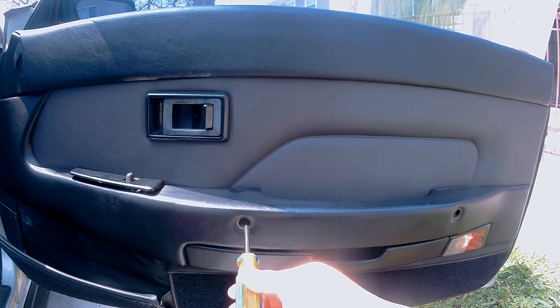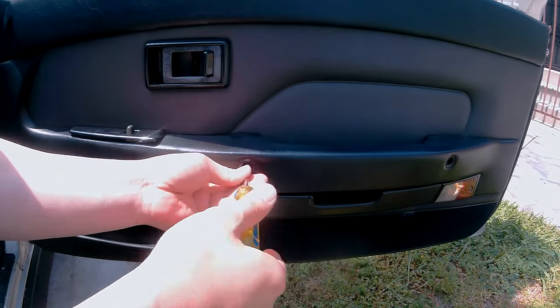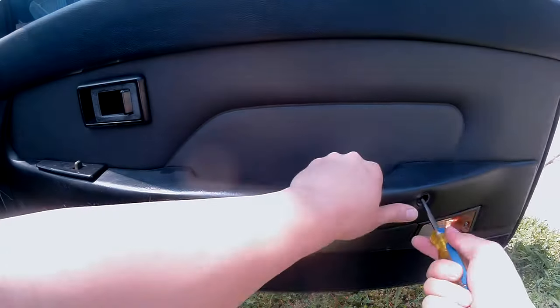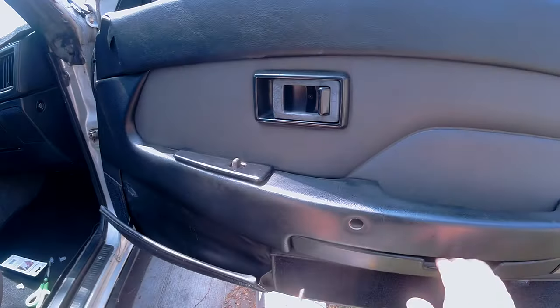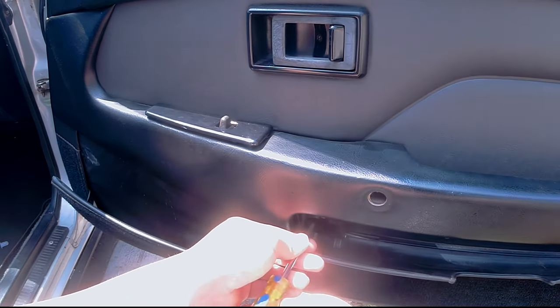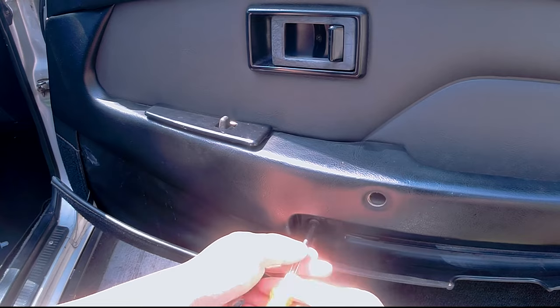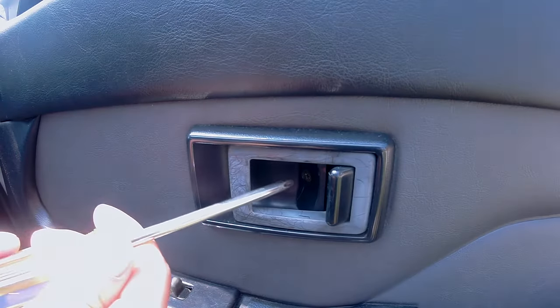Now using a Phillips screwdriver, you want to remove this screw right here, and this screw right here as well. If you pull this tab down, it'll reveal a hidden screw down here — remove that one too. Now remove this screw.